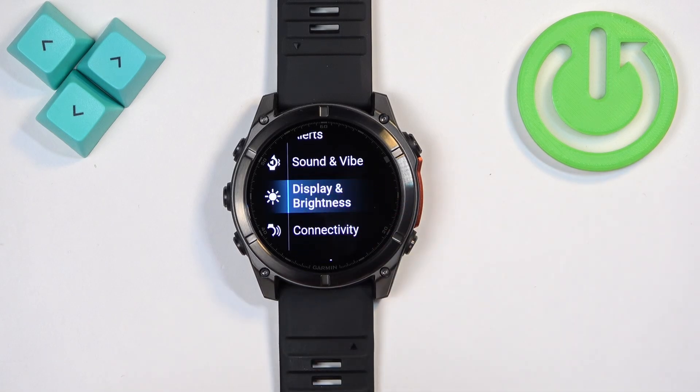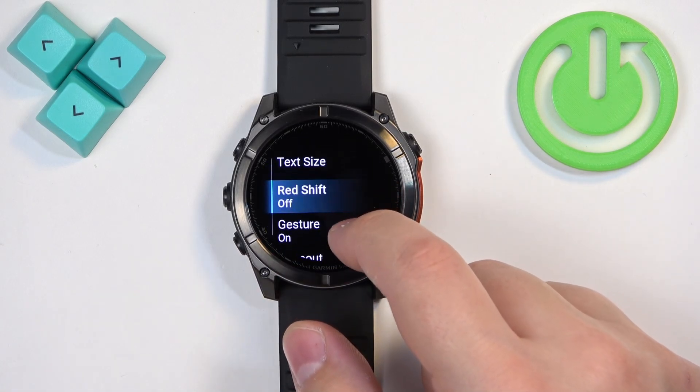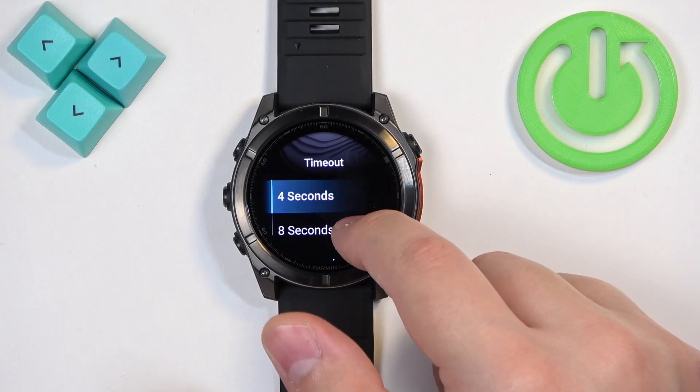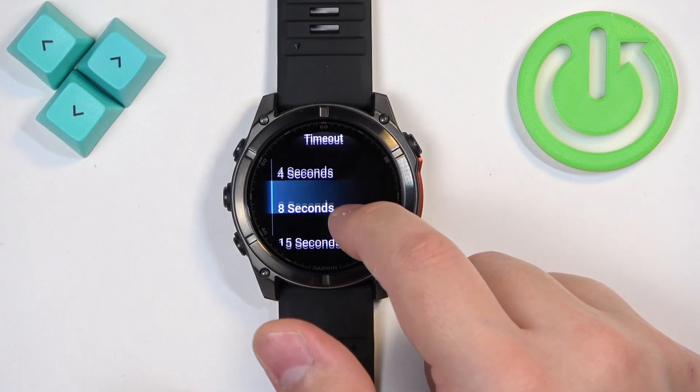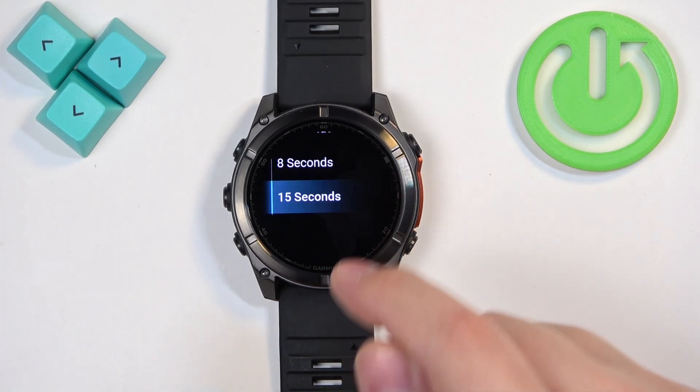In settings find the option called display and brightness and tap on it. Here find the option called timeout and tap on it and right here we have three durations. We have four seconds, eight seconds and 15 seconds.